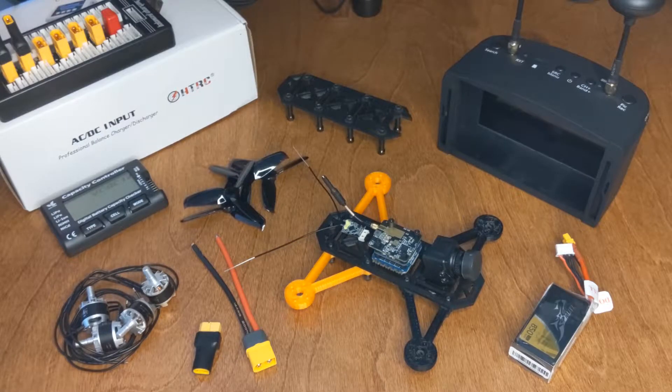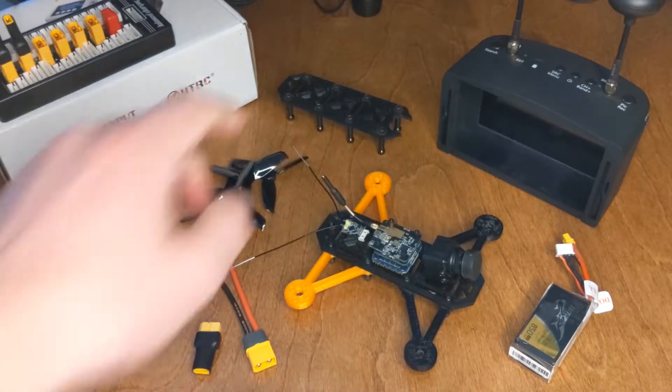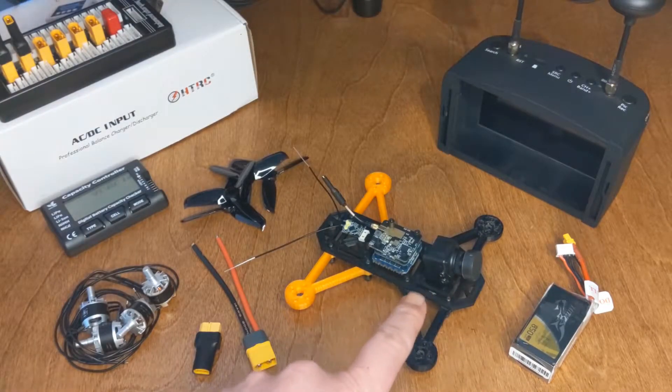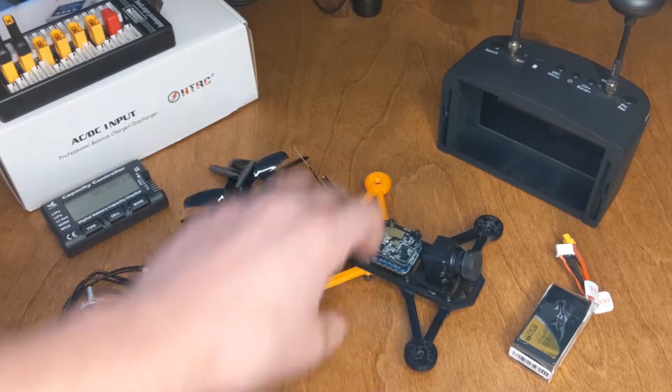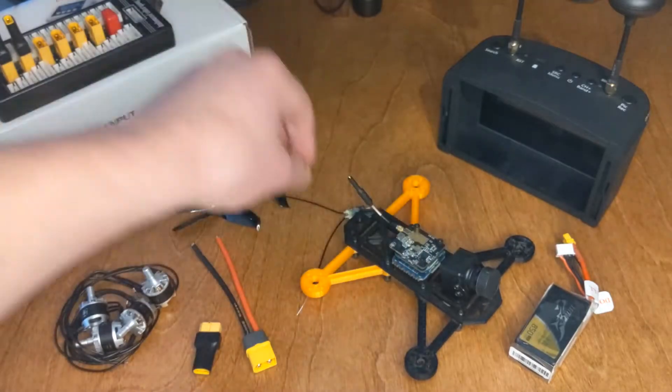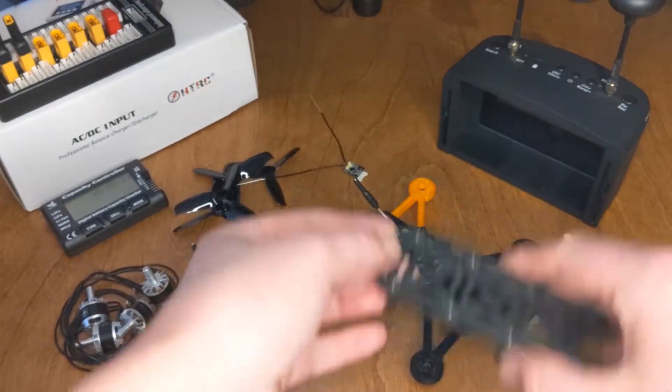This one is a little bit bigger. The one I was looking at was a Foxeer Aero Mini, and I think it was 18 by 18 millimeters, so it would fit in this frame because I have 20 millimeter standoffs. Turns out the one I got is 22 by 22, and it's on a little mount, so that adds a little bit extra when I tried to put it together.